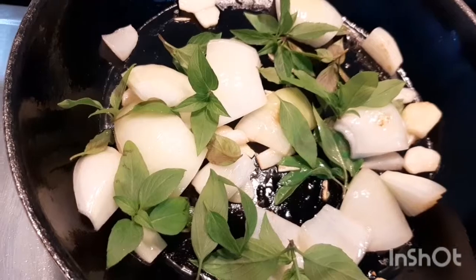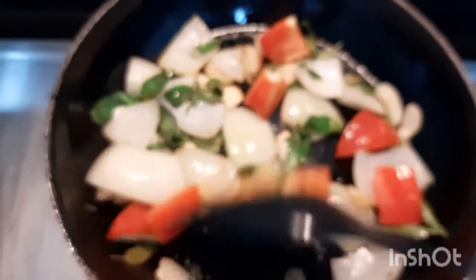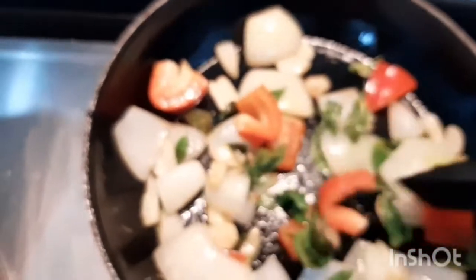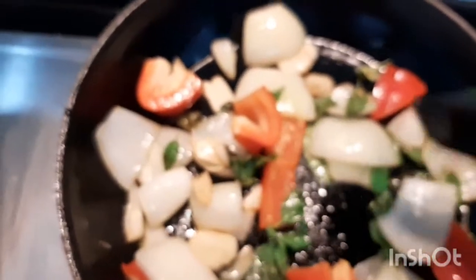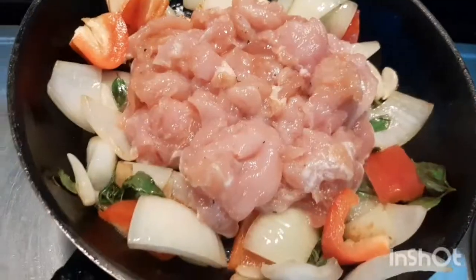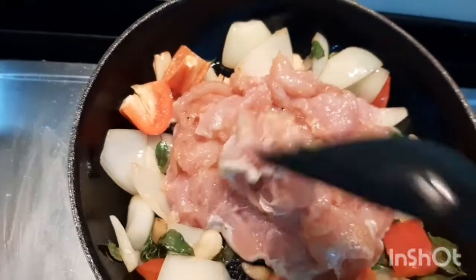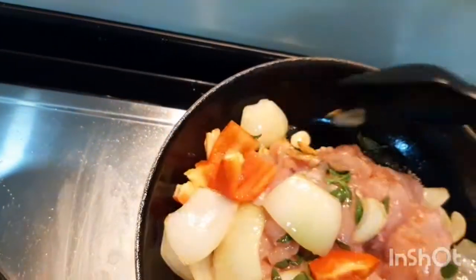I added Thai basil leaves because my recipe today is actually Thai style. I put some of them just for decoration. And that red one is chili — capsicum. Red bell pepper.